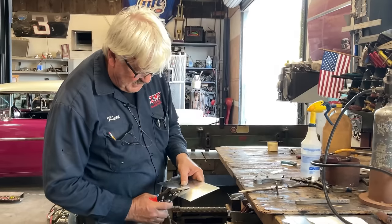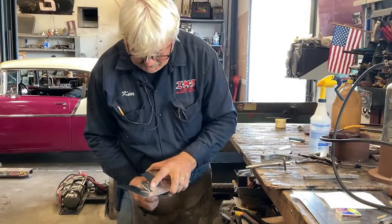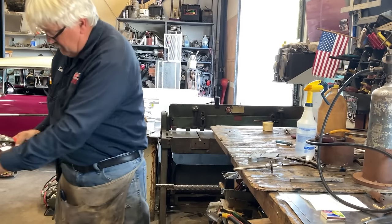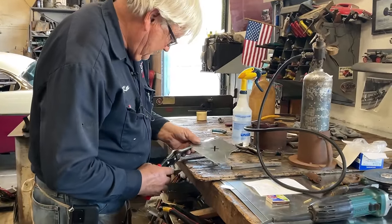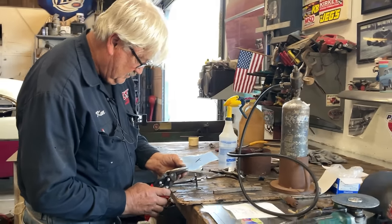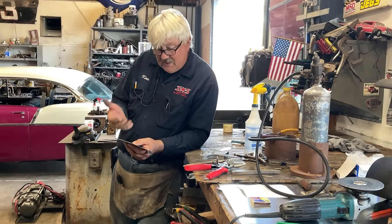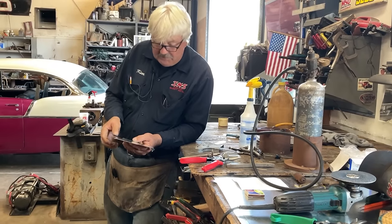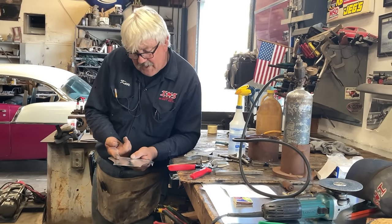I'm going to turn my snips upside down - they cut just the same way, it all depends on how you feel. I can see my line a little better. Now, we talked in one of our other videos about how there's always an upside and a downside. Anytime we snip something, anytime we cut it, we're stretching the metal to its point of failure - that's what cutting, that's what shearing is.